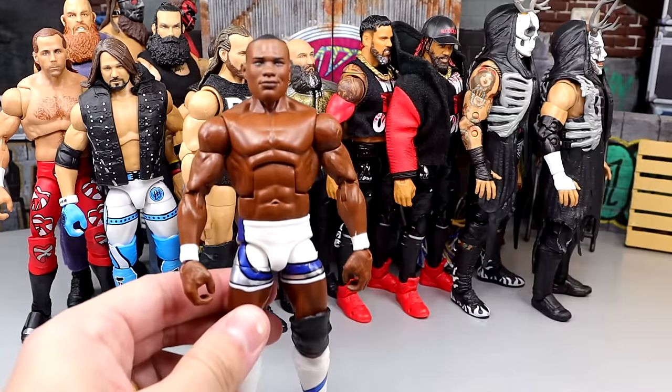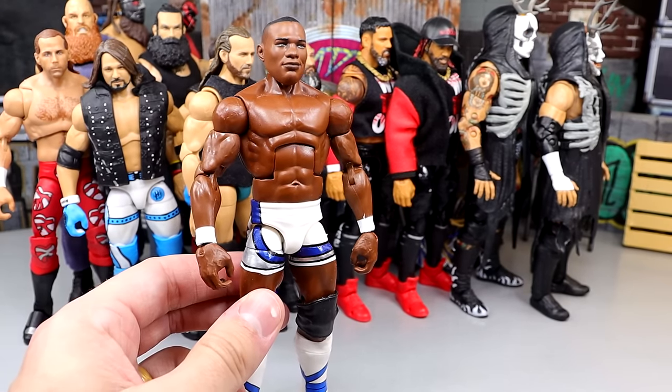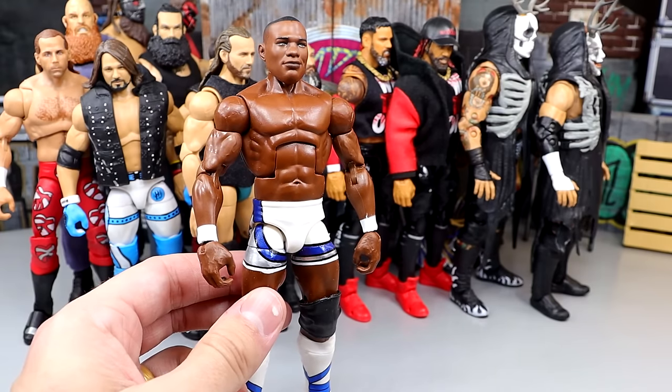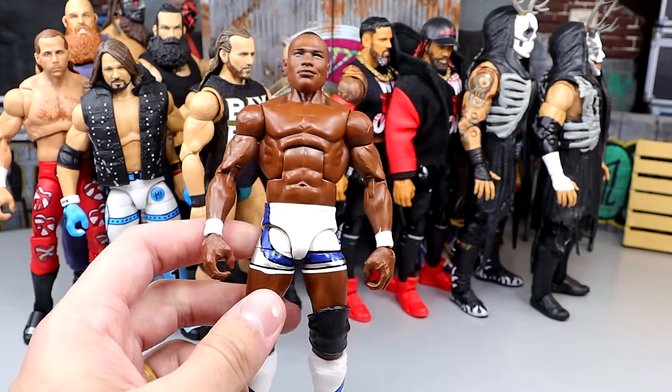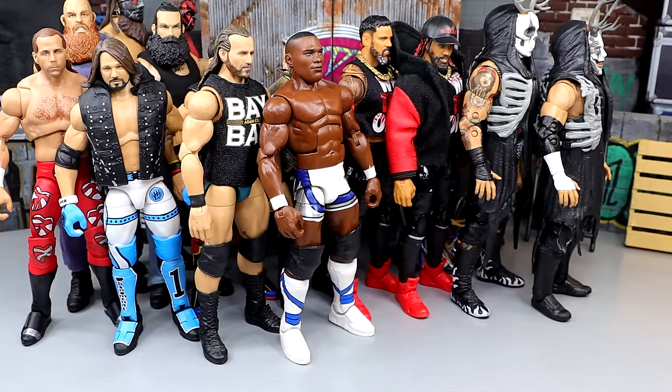Next up, we have Shelton Benjamin. This is the Ruthless Aggression version — he has double-jointed arms and he's not on ball joints, but he still poses around really fun. He still feels immaculate in hand. Great figure — great overall Shelton Benjamin right there. Probably one of my favorite Mattels of all time. Last year we had some of my favorite Mattel Elites ever released. I still have never done my top 10 Elites of all time or top 10 Ultimates — I really need to do that.